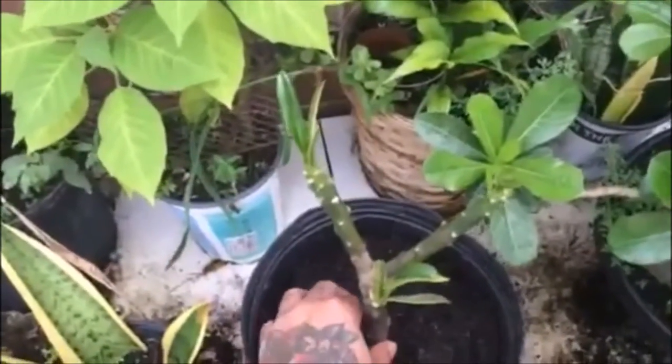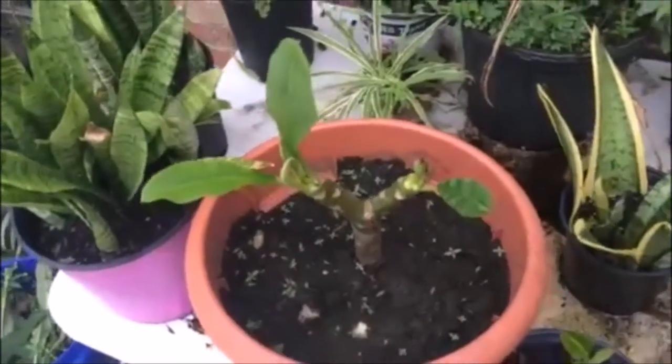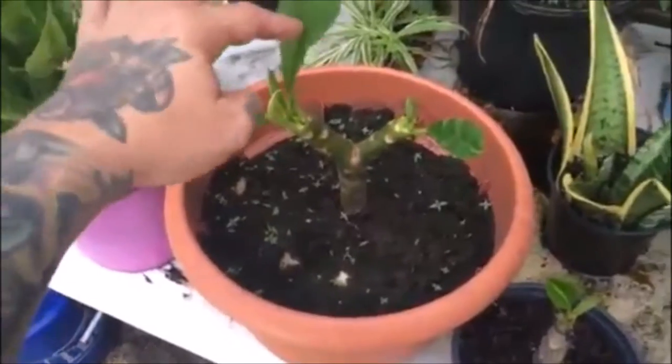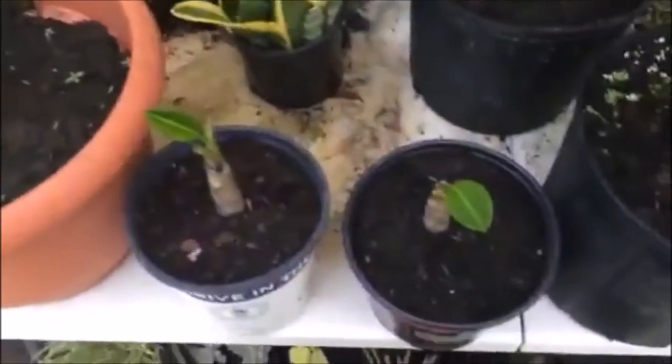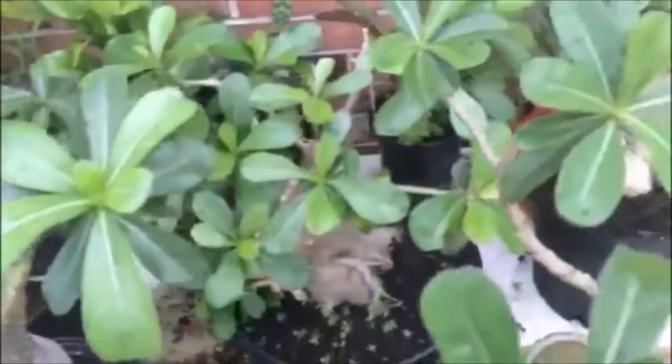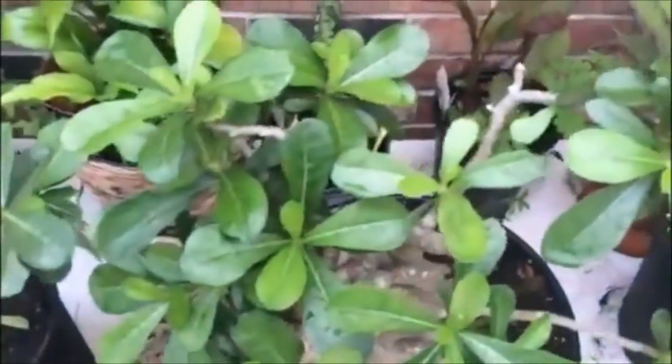It's been raining a lot, so I think they're pretty wet, so I'm trying to keep an eye on them. I just wanted to do a quick two-week update, show you what's going on with these. The adeniums are starting to fill in, especially this one back here.